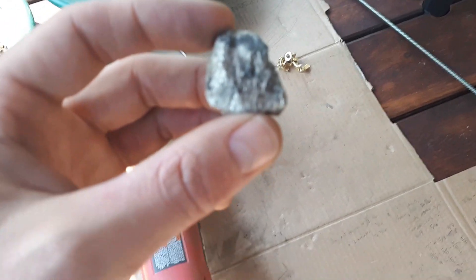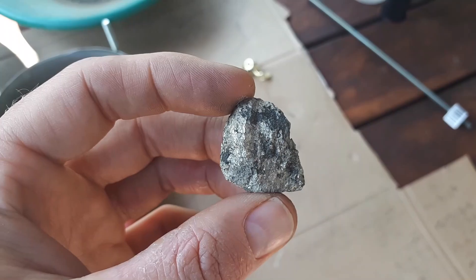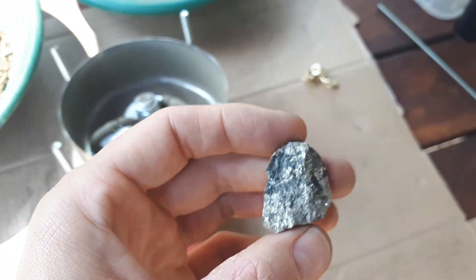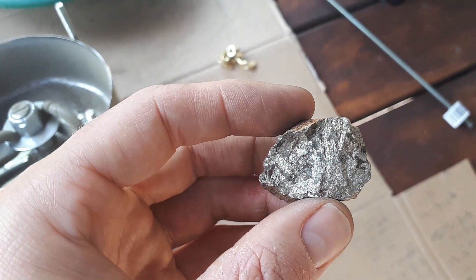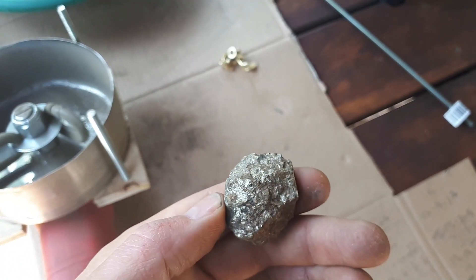Maybe it looks a little better in the shade here. So that's kind of what it looks like — pretty much all the same. This is a slightly dirtier, oxidized piece. There's maybe a little bit of quartz gangue, and there might be a tiny bit of sphalerite on some pieces too.